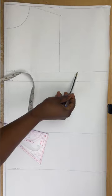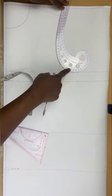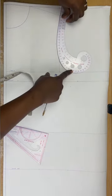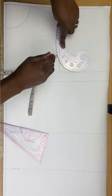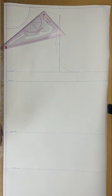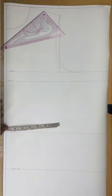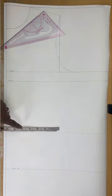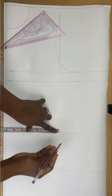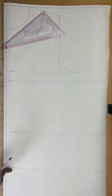I'll connect the armhole to the half-inch mark and then to the bust to give me the armhole curve. I'll use my curve roller — you can use your freehand if you want, just ensure it's a smooth curve. I'll connect these together. Next I'm going to the waist and applying my round waist measurement. My round waist is 28, so I'll divide that by four and mark it on the waistline.